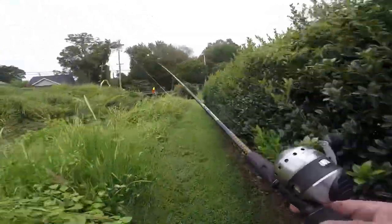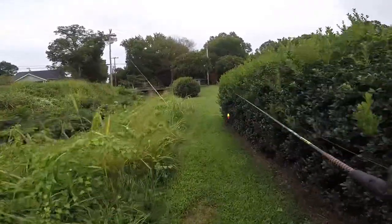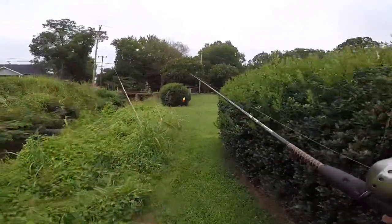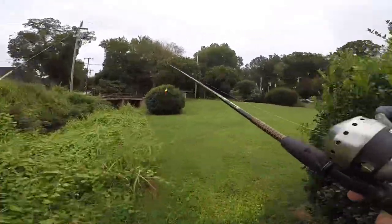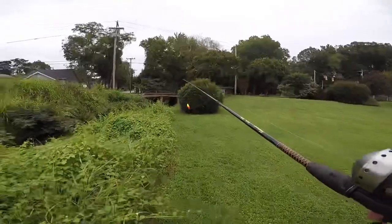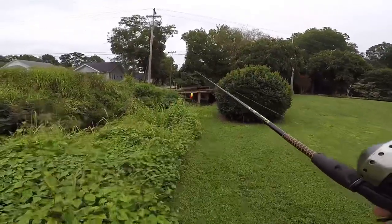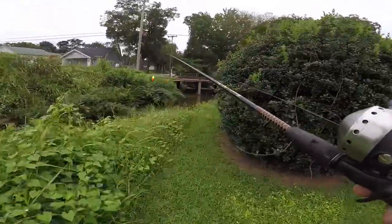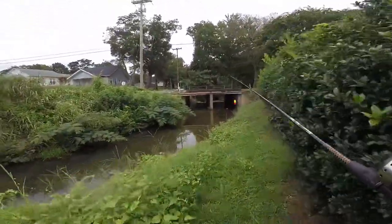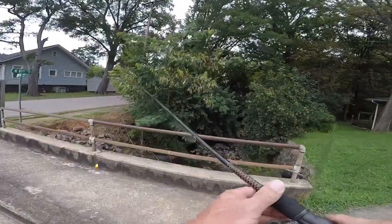All right, I walked up this creek just a little bit just to see if there were any more pools. There's not very many deep pools up there to fish - it's mostly a little bit deeper down here. But I think I'm going to the other side of the bridge to see what I can pull up out of there. I'll have a place to hide.